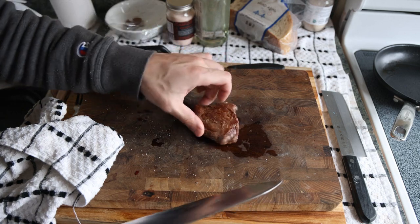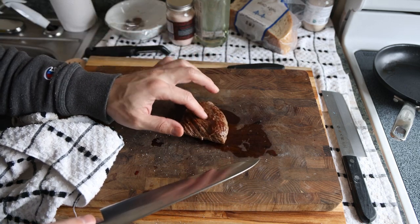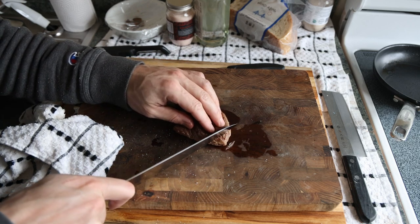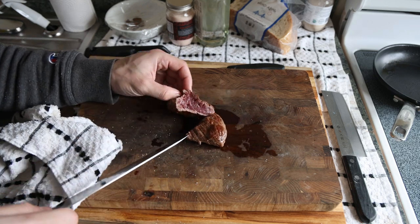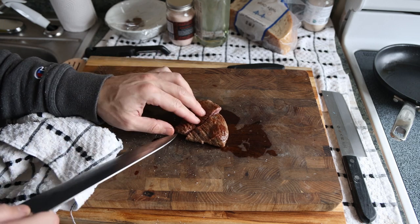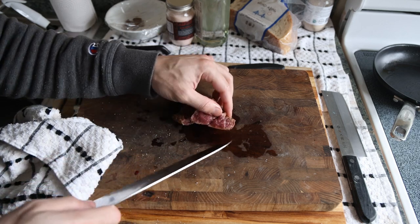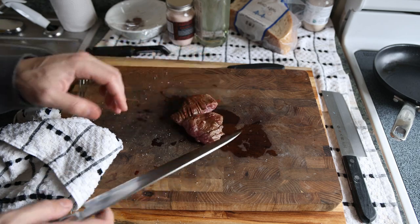We're basically in a cloud of smoke over here, but we're going to slice this to show you that it's really, really rare in the middle — we were able to get a nice crust without cooking the inside, so you can take this to whatever temperature you want. Of course, we want to slice against the grain. Blue rare on the inside, nice crust on the outside — even on the edges where it's thin, it's still really, really nice and rare inside.